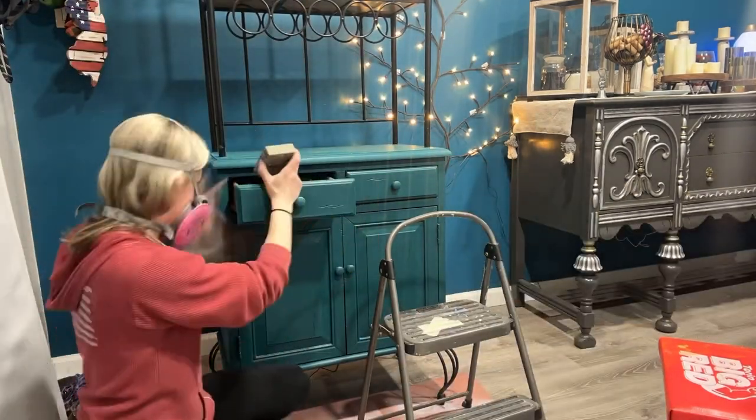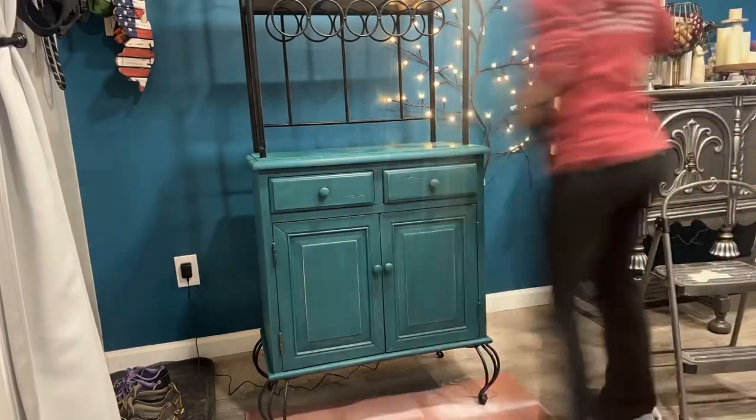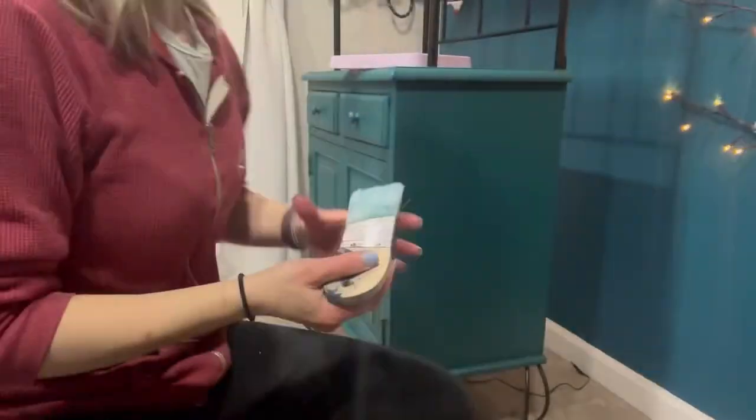The first thing I did is the first thing you always do with every piece — I cleaned it, then I rinsed it off with some water and I let it dry. Then I took some 220 grit sandpaper and I scuffed it up to prepare it for the paint.